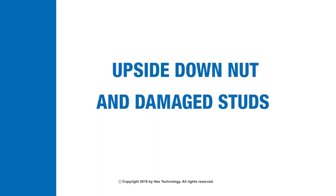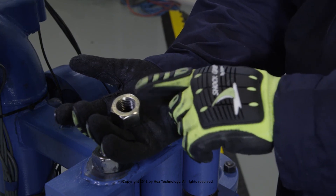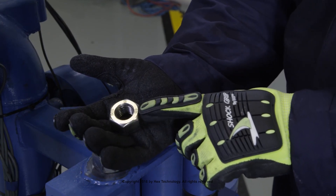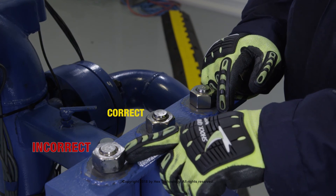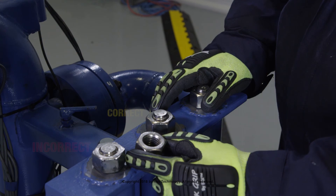Upside-down nut and damaged studs. Each nut has markings on the top side. Correct installations will show the markings facing out. If a nut has been installed incorrectly or backwards, there could be a 25% difference or more in the resultant bolt load for the same torque input.